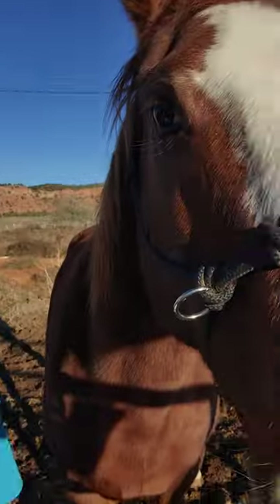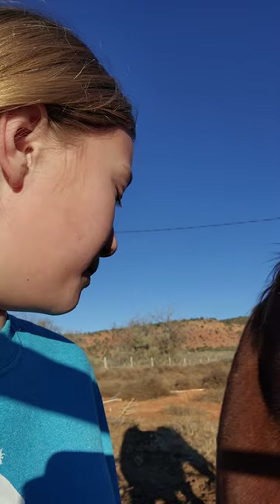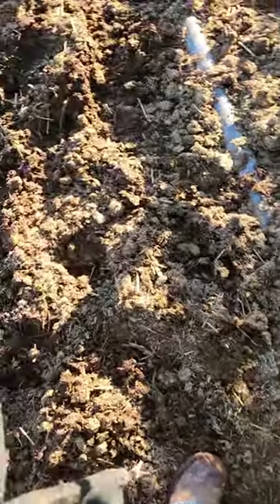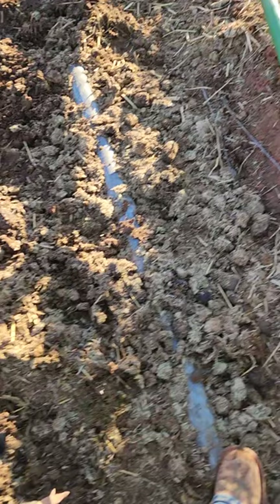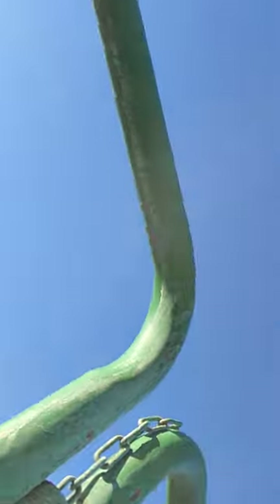So anywho, first — I accidentally stopped the other video, but yeah. So first, you need a horse, of course. You need a good area that's not too muddy. You need to halter your horse — I have a rope halter. You need to tie your horse.